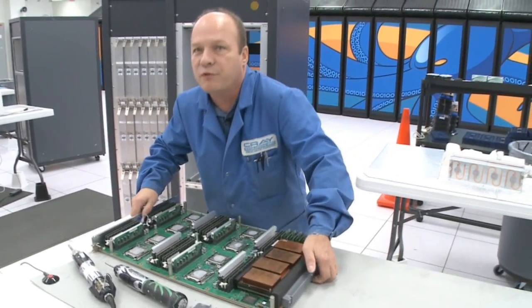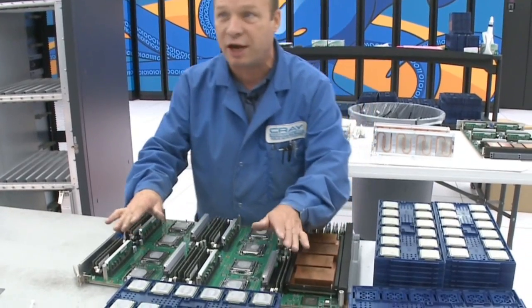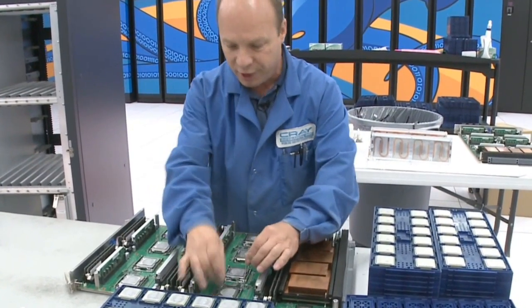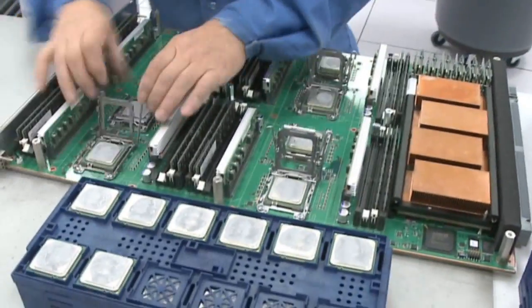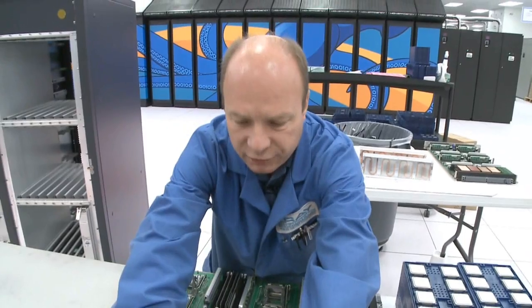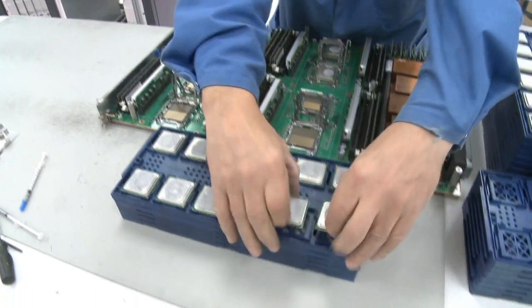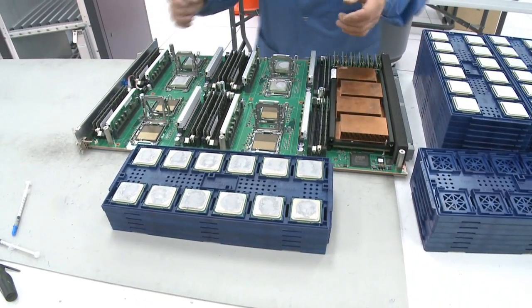From that station we move the module down to the next station. This is where we change the actual processors. We unclip all the processors, remove the old ones, and put them in a tray. We're not going to reuse these processors — they'll go back to Chippewa, our manufacturing plant.